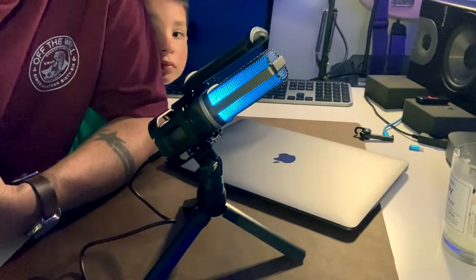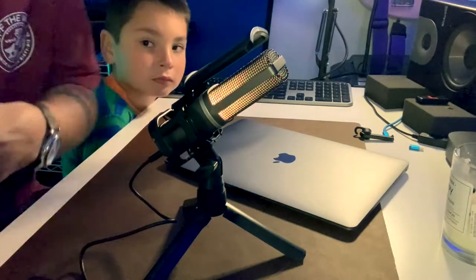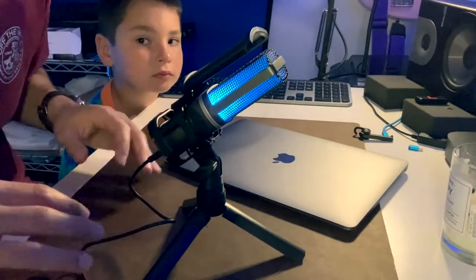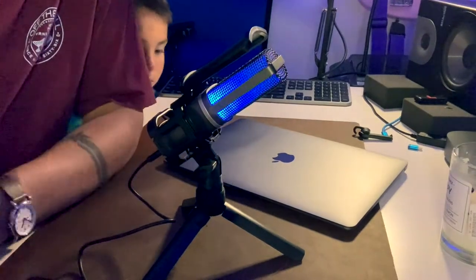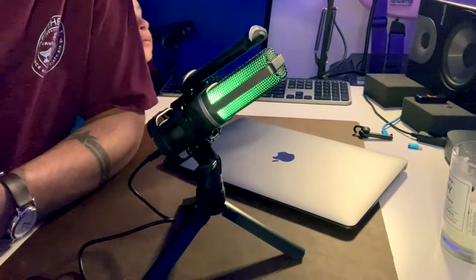I'll hook it up to the isolation booth next, and you'll hear the difference in the quality of my voice when using the isolation booth versus right here on my desk, where I've got a lot of reflective surfaces. Even though I have the leather desk mat, my voice still bounces off the surface of the desk, my monitors, and everything else around here. So I'm going to move this USB mic over to the isolation booth and test the audio over there.